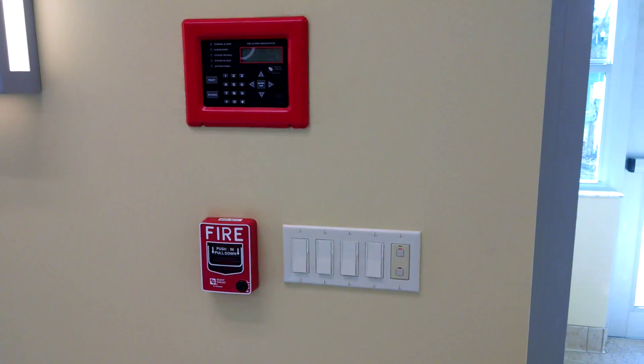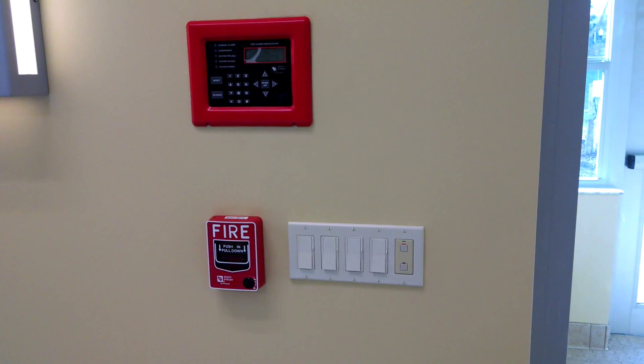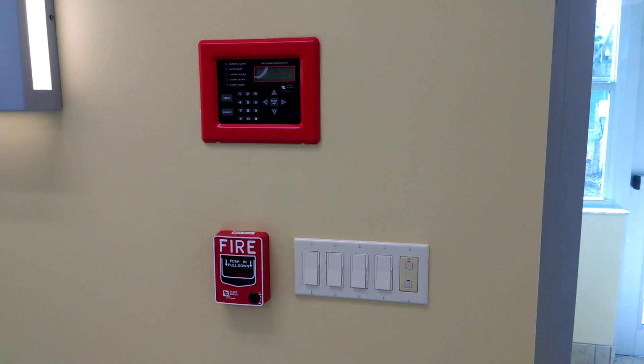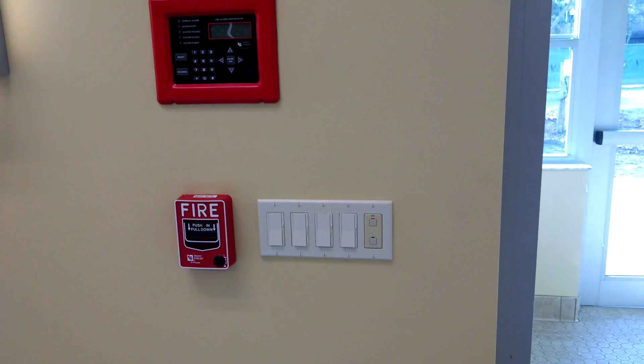All these switches are going to be energized at 9 o'clock in the morning. So if somebody leaves these lights on at night, they're going to actually come back on at 9 o'clock in the morning. And then at 5 o'clock in the afternoon, they're going to shut off.